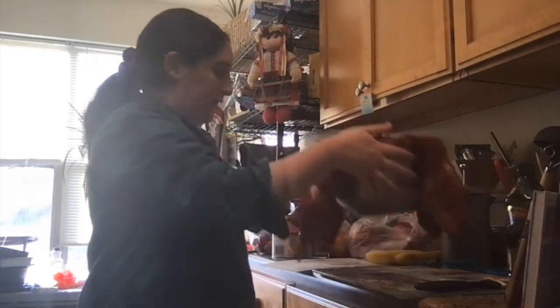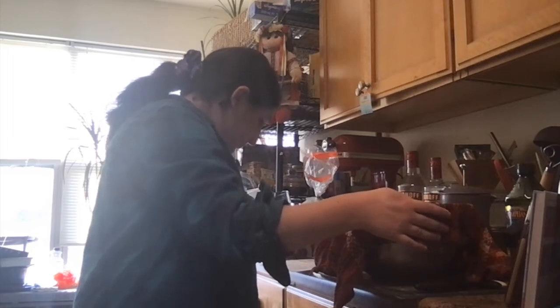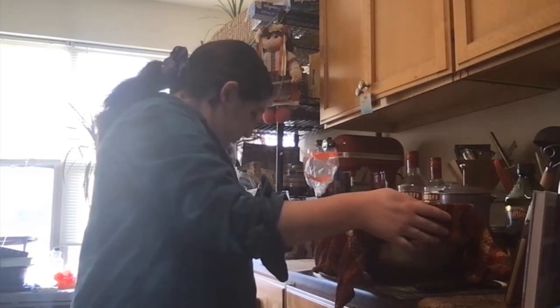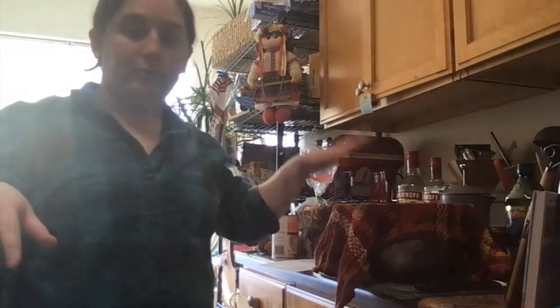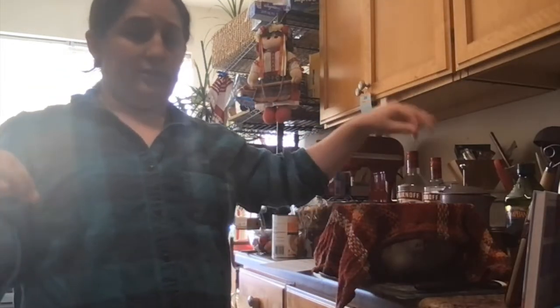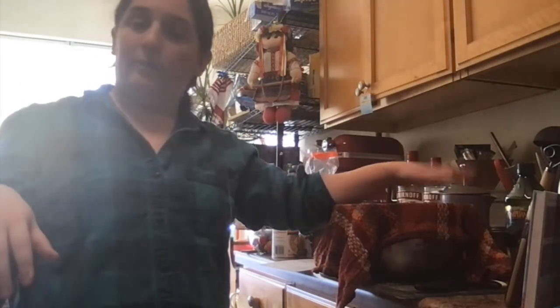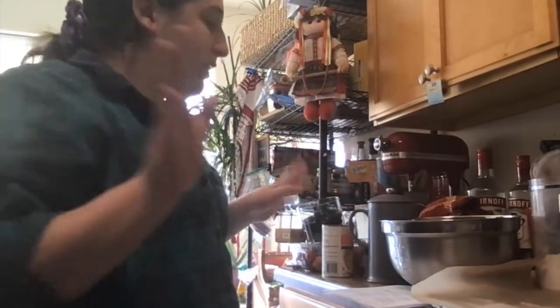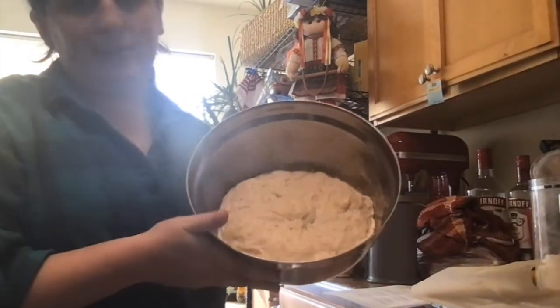The recipe calls for an hour of proving time, but I would say 90 minutes is a good start. So I'm going to leave my dough to rest and I will be back in about 90 minutes. So I've given my dough 90 minutes to rise, and this looks very different from what I put in, so I'm very happy with it.